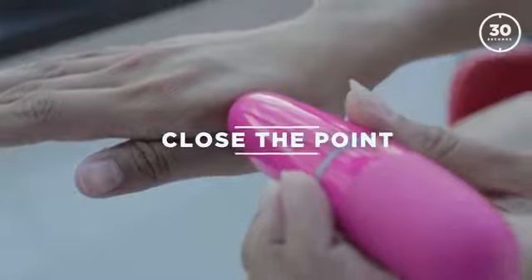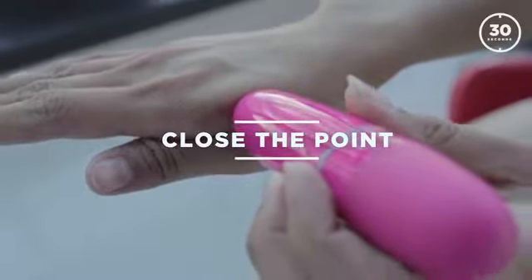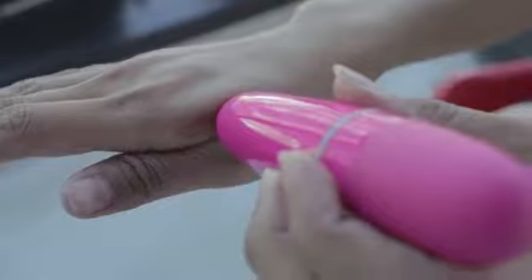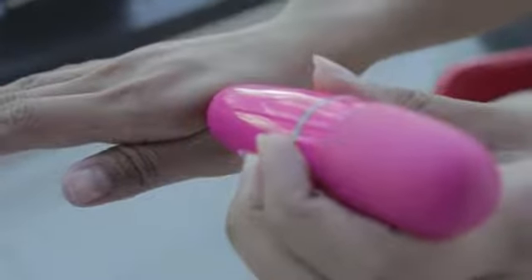To finish up, come back to the same hand where you started and close the point. This completes the circuit of the energy.